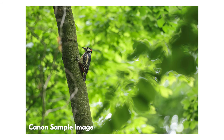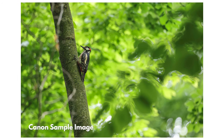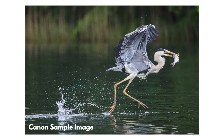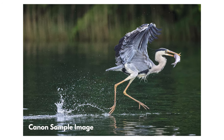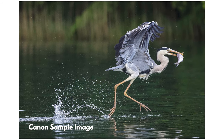It's got 5.5 stops of image stabilization, which increases to six stops when you're using the in-body image stabilization as well. That really helps with handheld shooting, and this lens is obviously designed with that in mind. You're going to be able to take this out and handhold it no matter what you are shooting.